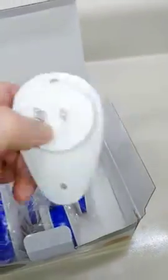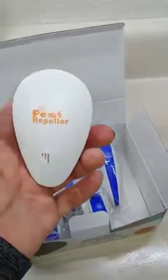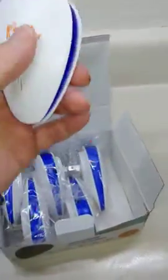Simple operation — no switches, nothing to do except plug it in. They're pretty nice looking.